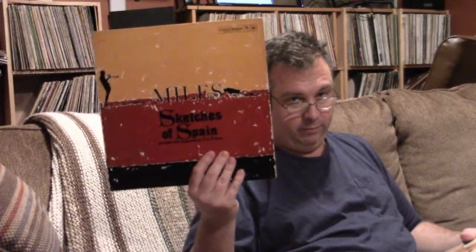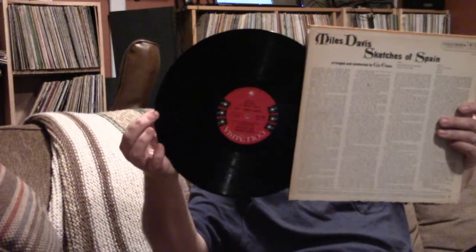I picked up some records at my local record store, Reimagine Records in New Hartford, New York. They just came into a jazz collection and I was able to pick up a whole bunch of records from them. The biggest highlight is this puppy — Miles Davis, 'Sketches of Spain,' on Six Eye Columbia. Mono.